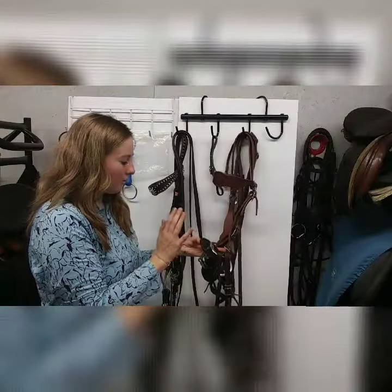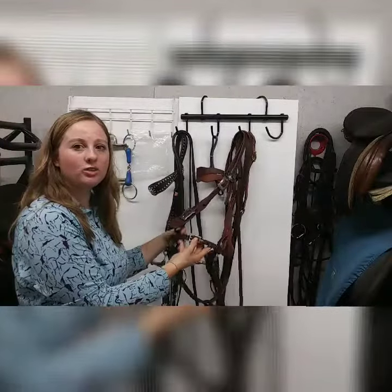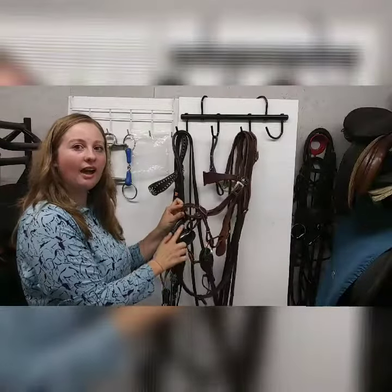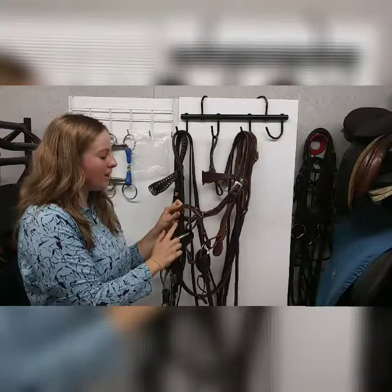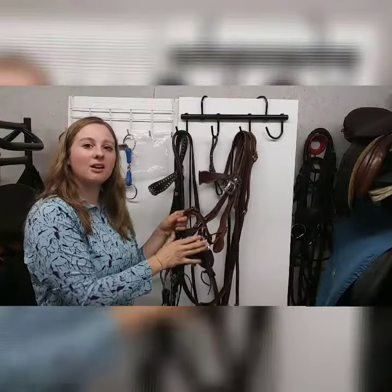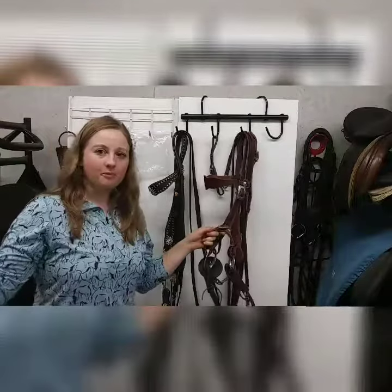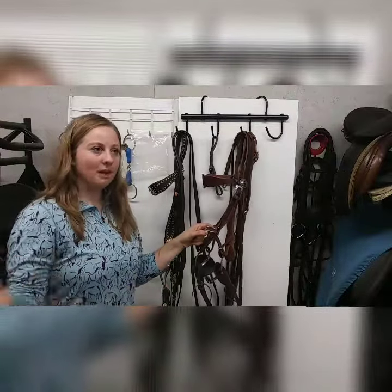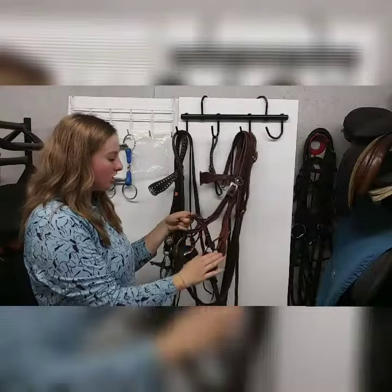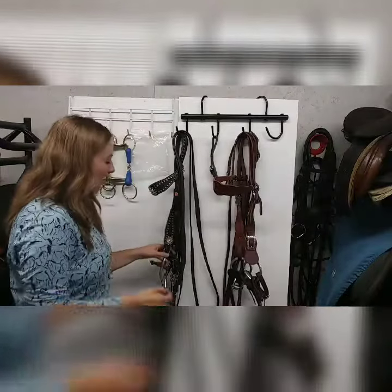I've got some rubber bit guards on here, but this is just a regular snaffle bit. On your western bridle, this bit hobble is just going to hook to either side of your cheek pieces here. And this is going to help — even if it's loose — help the bit not to slide through your horse's mouth when you're working on plow reining, direct reining, things like that. It's really going to help just keep the bit from moving around in his mouth.